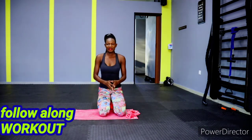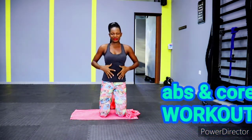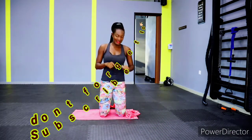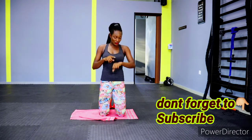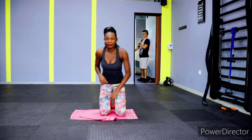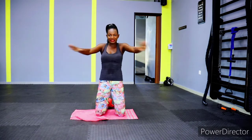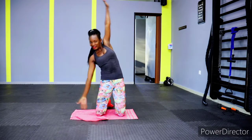Hello fierce family! Today we have another follow-along abs and core workout. If you're seeing this for the first time, please don't forget to subscribe, like, and share our video — join the fierce gang. Let's do this home workout! Grab a bottle of water, grab a towel because we will be sweating. I didn't include a warm-up in this video, but just do a little bit of warm-up and get ready.